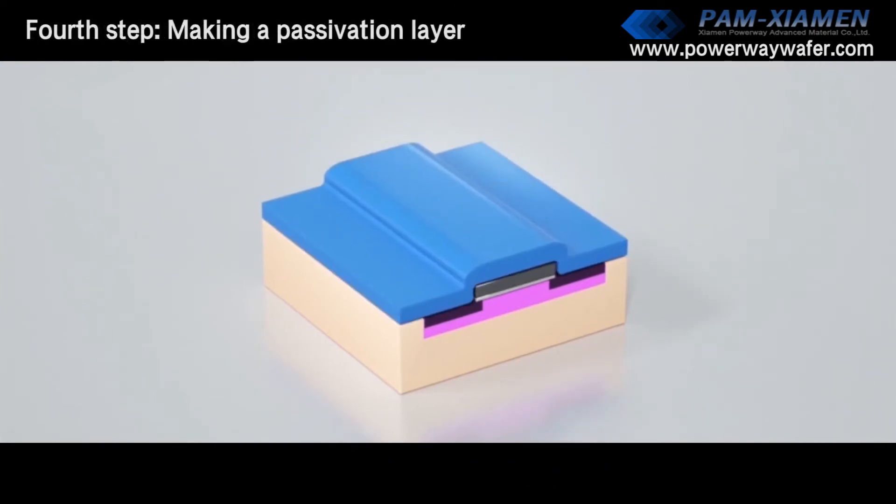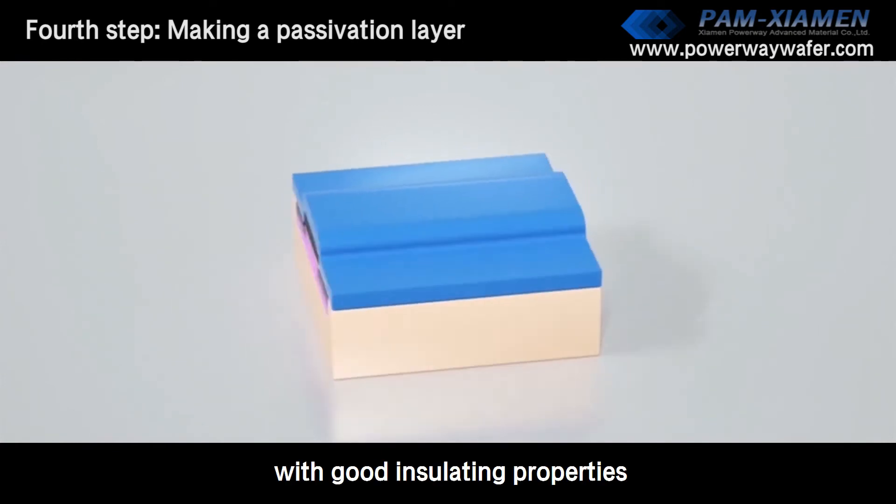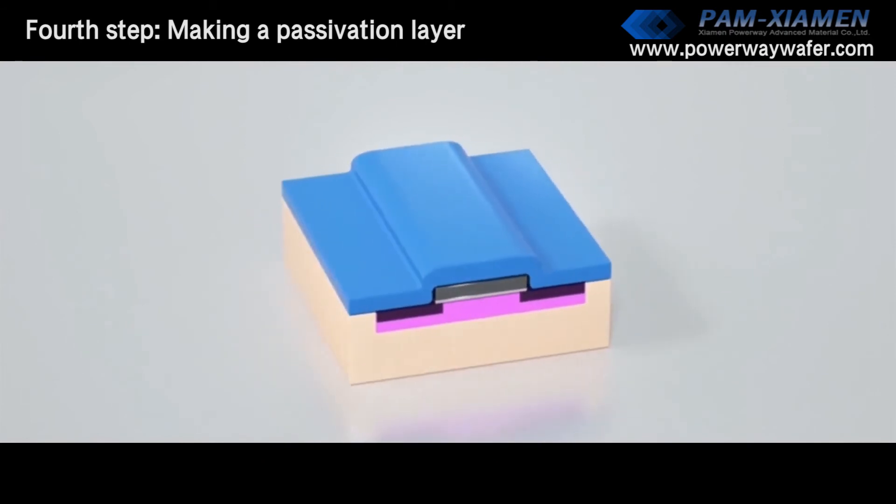Fourth step: making a passivation layer. A dielectric layer with gate insulating properties is deposited to prevent breakdown between electrodes.